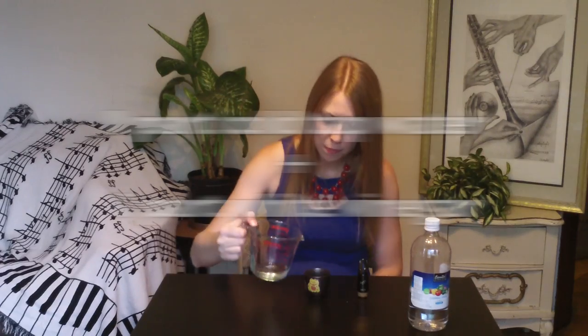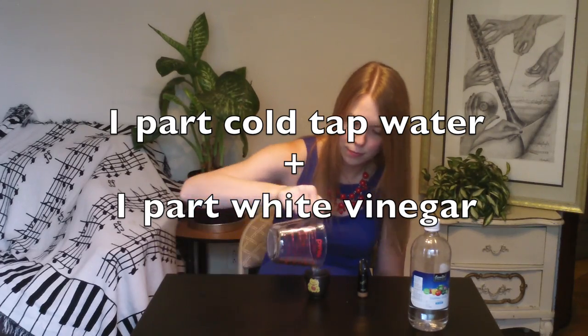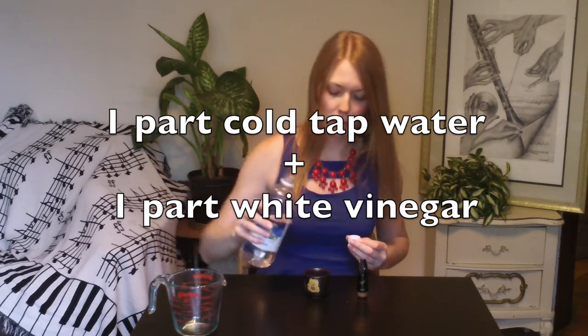First, get your small container ready. I like my Japanese tea cup — it's perfect for a cat lady like me and it's also the perfect size for mouthpiece soaking. Next, create your solution of one part cold tap water and one part white vinegar. My cup holds about half a cup of liquid, so that means I'll add a quarter of a cup of water and a quarter of a cup of vinegar.